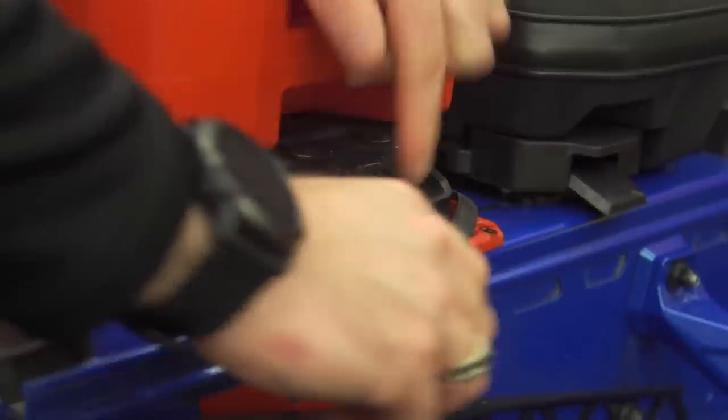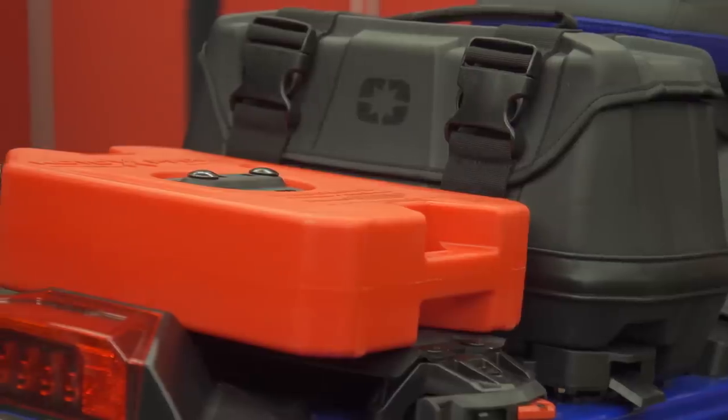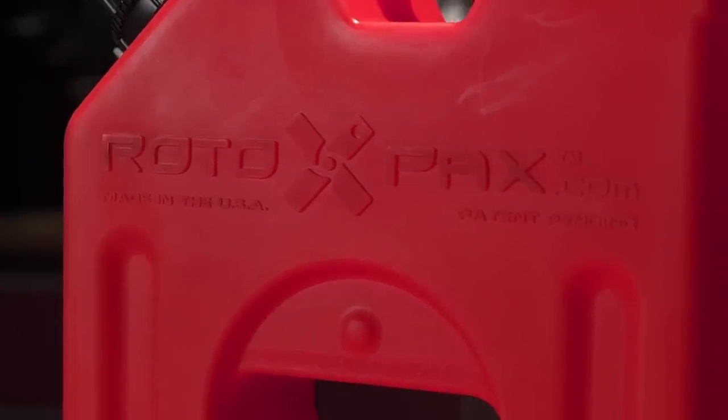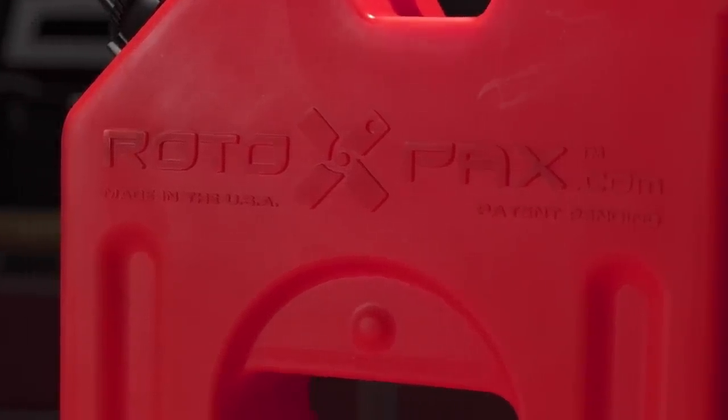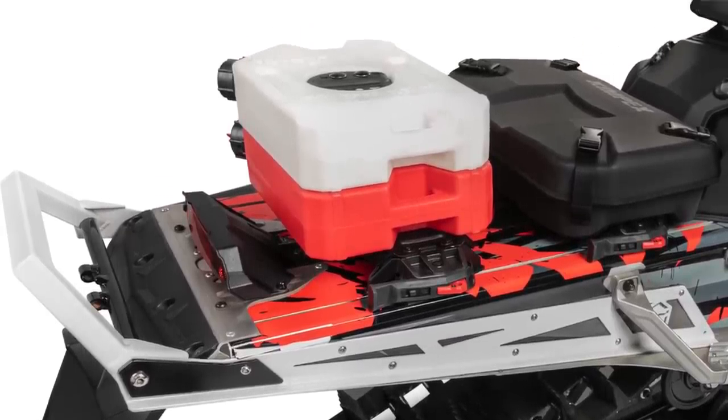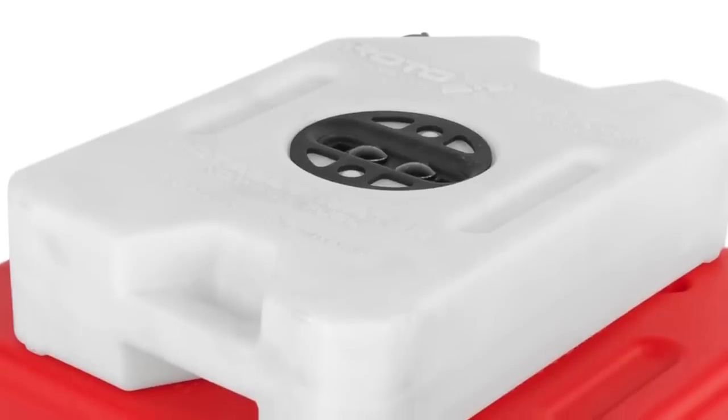The Connect gas can system is pretty cool. Instead of coming up with their own can, Kimpex simply designed a system that utilizes the popular and proven Rotopax and Fuel Pax containers. Kits are available to stack two containers on top of each other or stack another Connect accessory on top of the fuel can. The combinations are definitely plentiful.